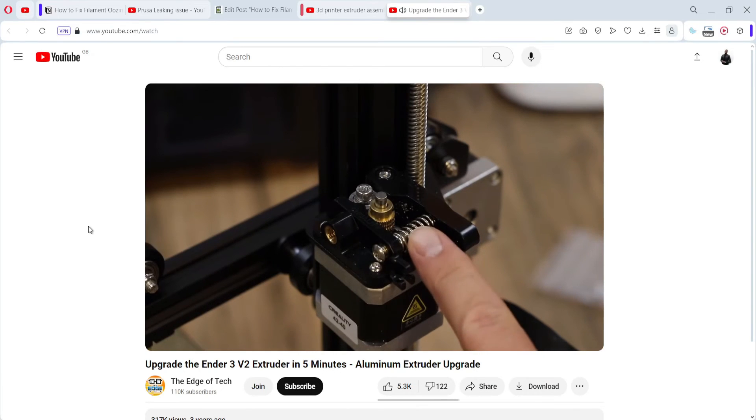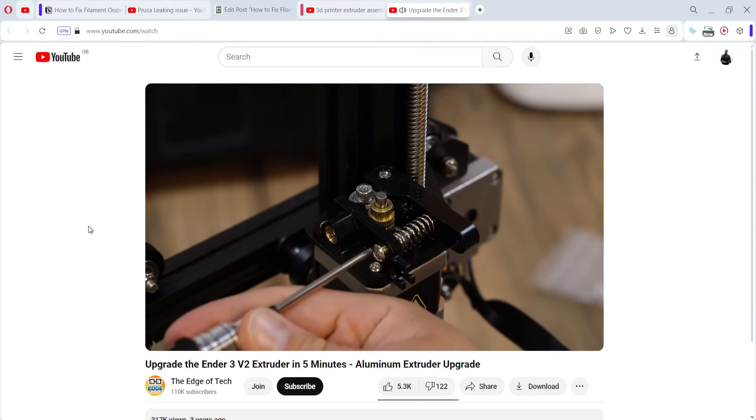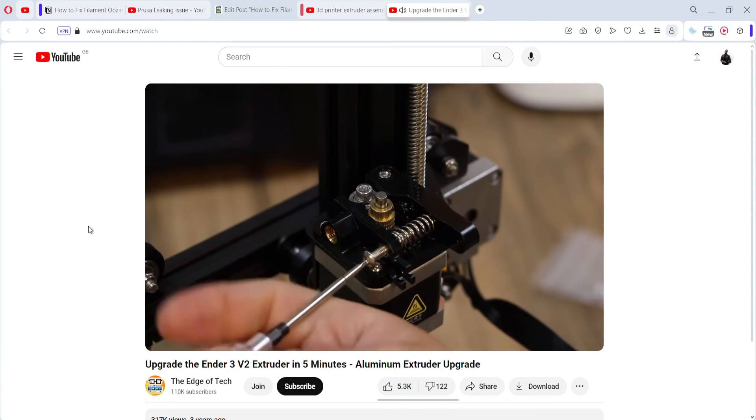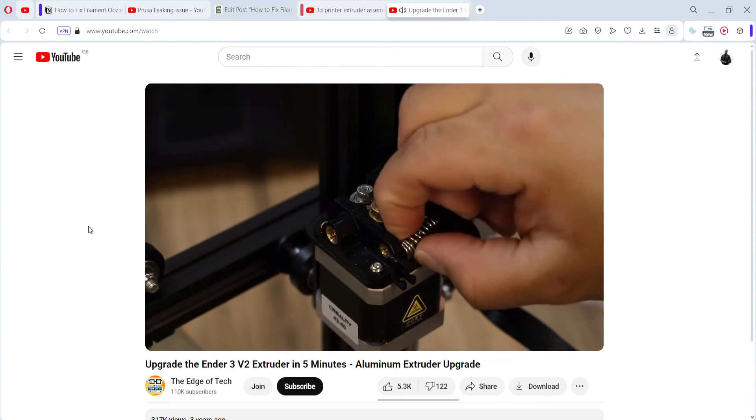The final fix is to make sure your extruder assembly is tight and not loose. Similar to the hotend, the extruder should be intact and tight. If there's some looseness in your extruder it can cause your filament to ooze or leak at the nozzle. Double check your extruder — the part that rotates to push the filament through — and see if it's tight and not loose, as that could also fix your issue.